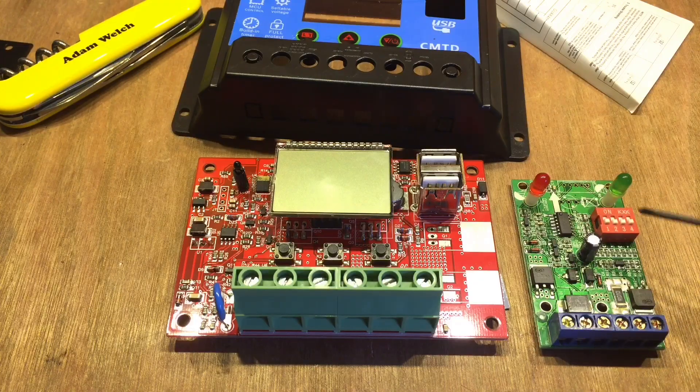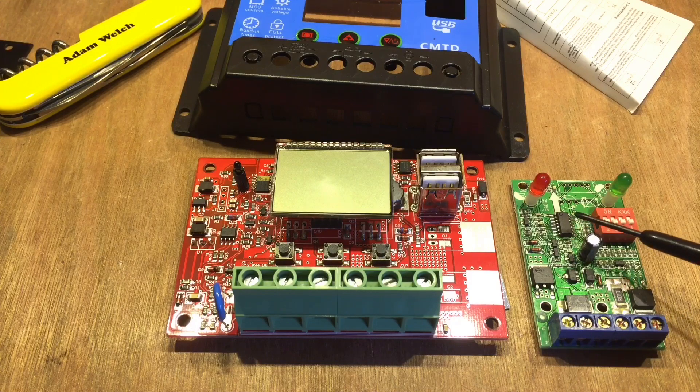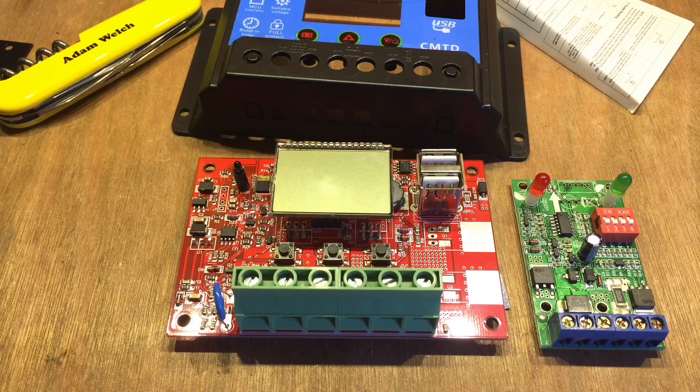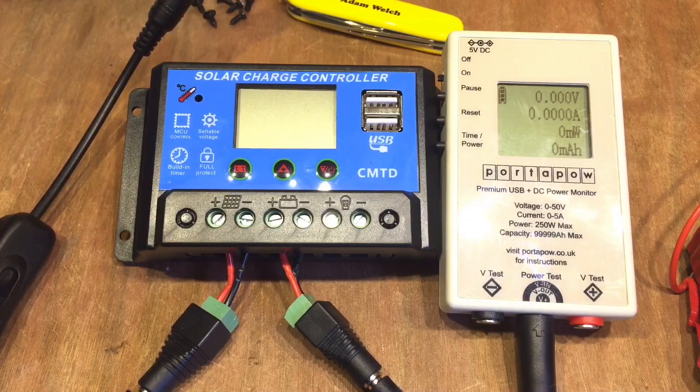Like the previous version of solar charge controllers I found with a PIC microcontroller, this is probably a completely standard model for around 12V or even 24V battery systems. But using that PIC, they can change the code and adapt it for different battery chemistries. However, what we found on the previous PIC was that it still allowed float charging. So we'll see what's programmed into this new PIC — the CMTD.